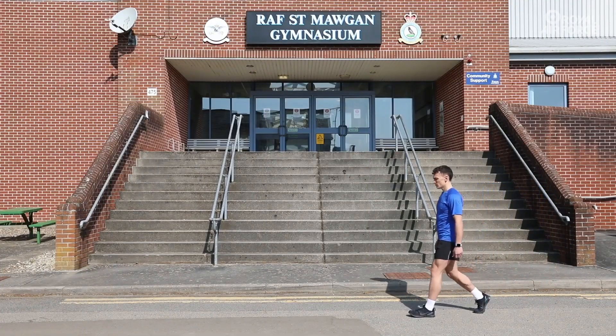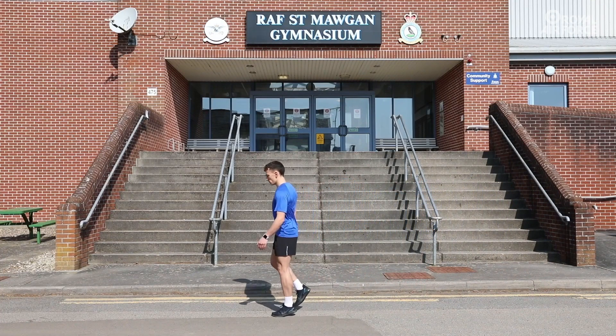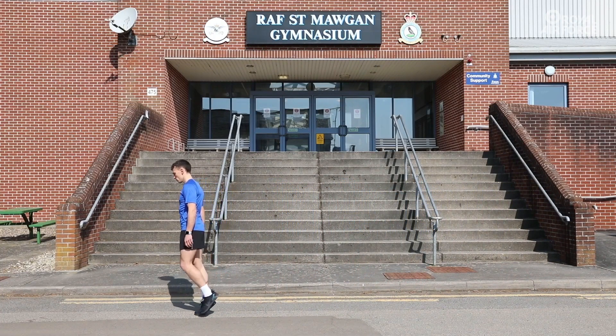Finally, heel to tiptoe walk. Step onto the heel of the leading foot, roll through onto the top of the tiptoe and repeat 10 times per foot.